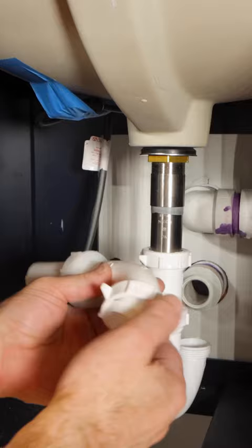The final tip is to run water for five to ten minutes and check for any leaks. I hope all these tips helped you out.